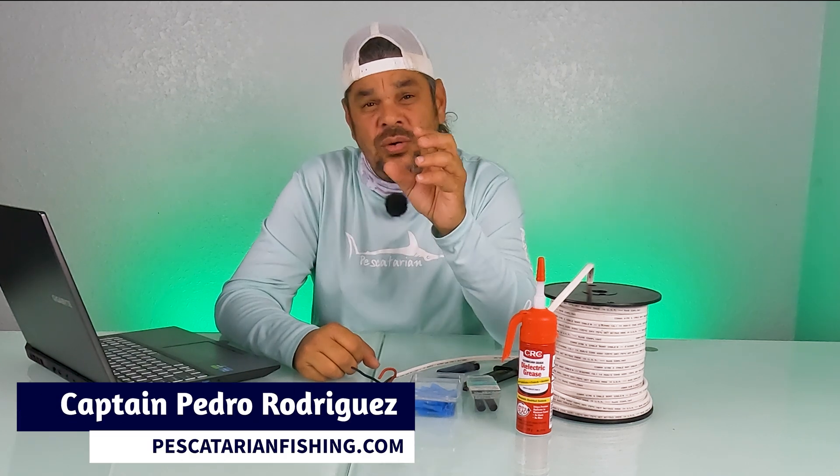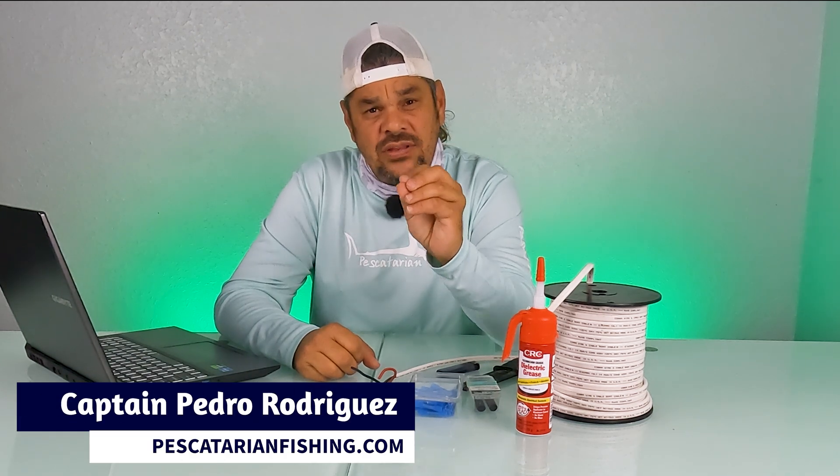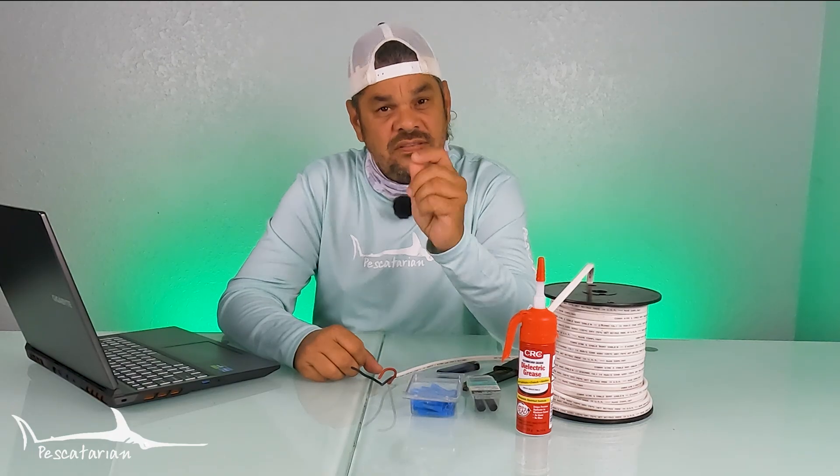Hello and welcome. Today I'm going to teach you how to make electrical connections for your boat that are going to increase the longevity of all of your electrical components. The first thing you need to ensure is that you have all the necessary items to make these connections. Let's go through them.